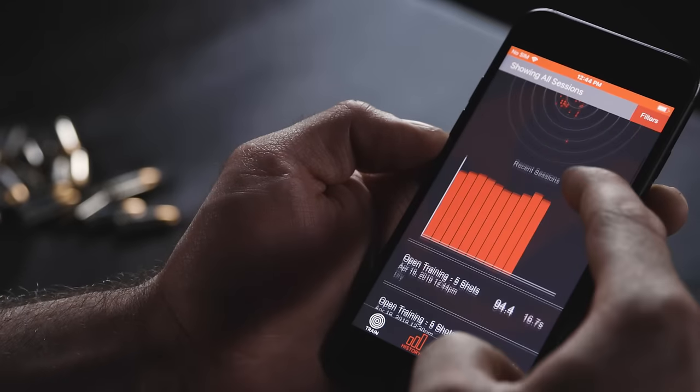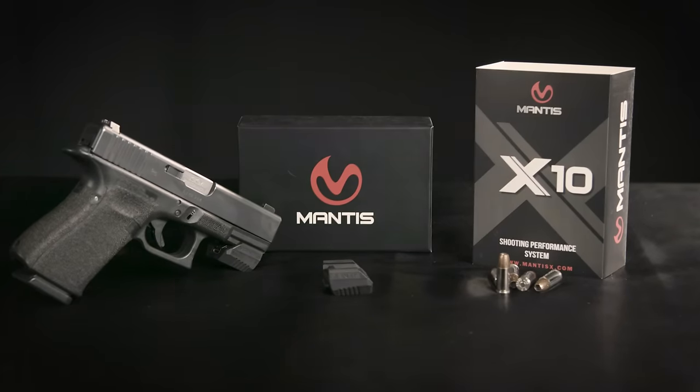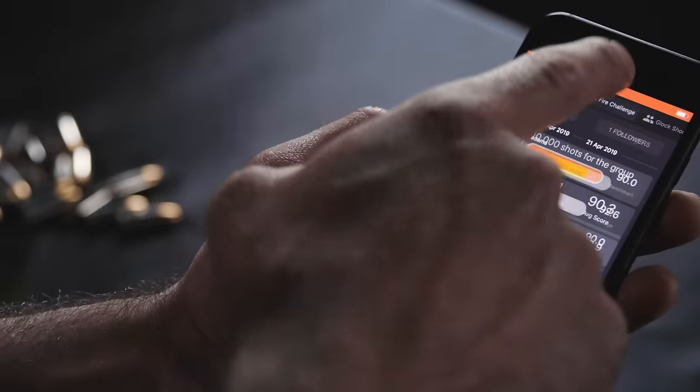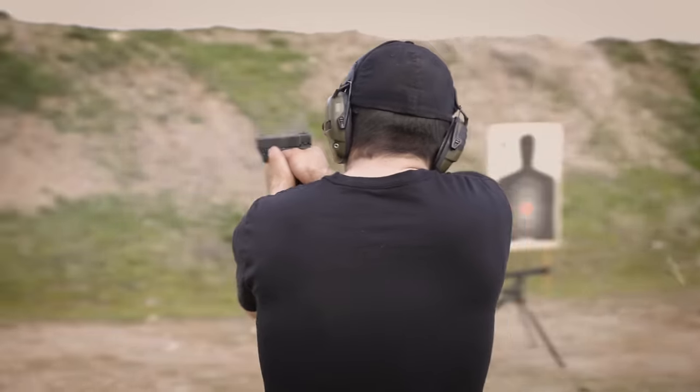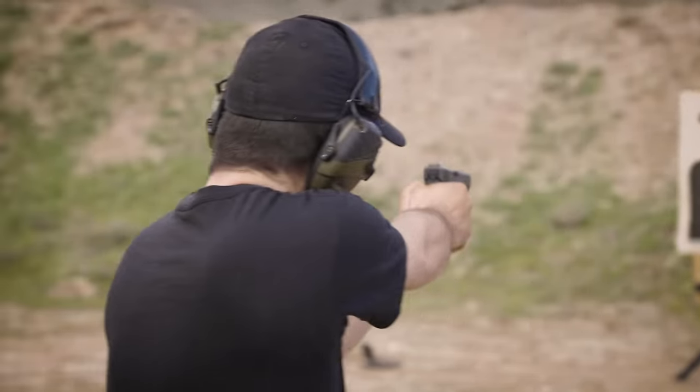Mantis X saves all your shooting sessions and tracks your performance over time. You can review your shooting sessions individually or with an instructor. You can also create and join shooting groups to shoot together, compare performance, and help each other to train better.